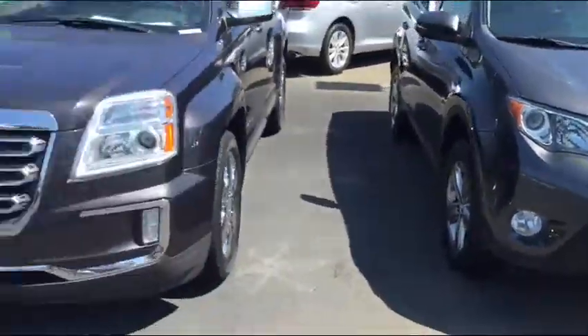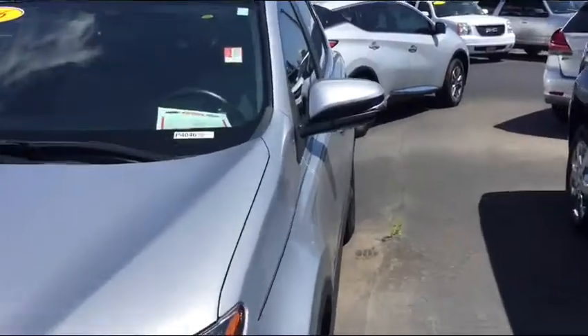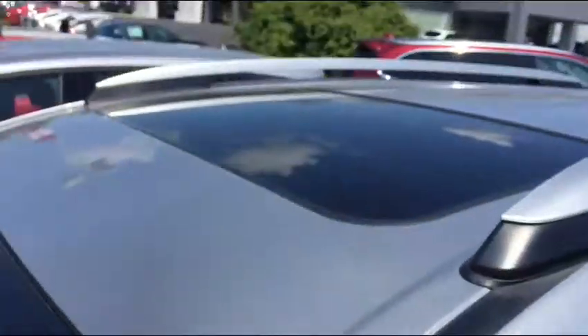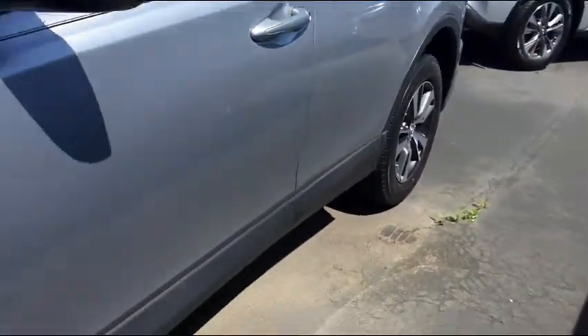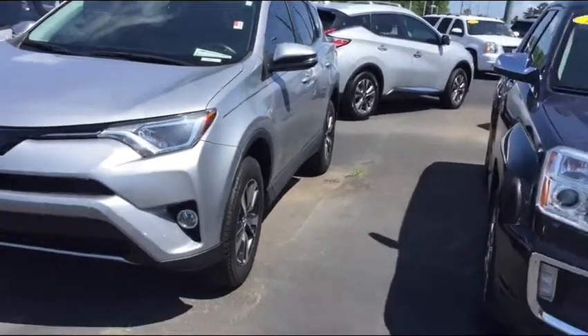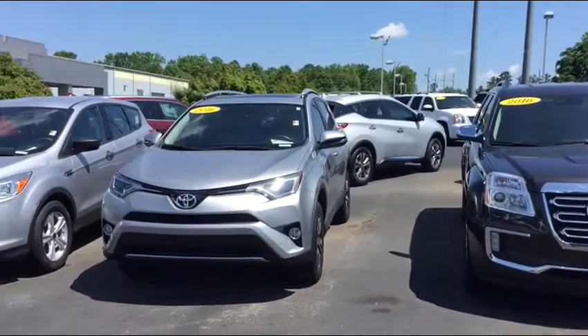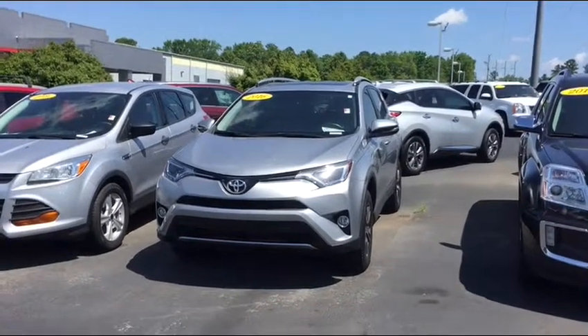Then one more is a silver 2016, also an XLE. It has the moonroof, bolsters, and the alloy wheel. This one has a little pinstripe on it. So you have five different colors. I appreciate your time, and thank you for thinking of me.